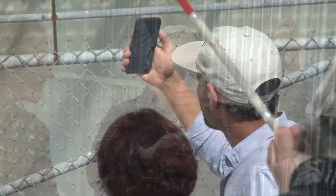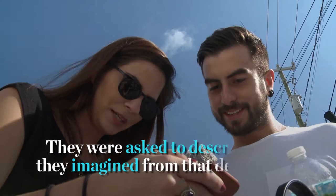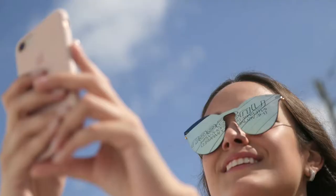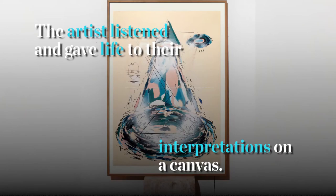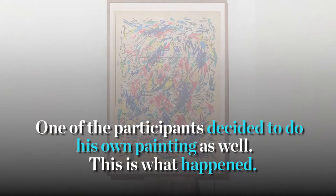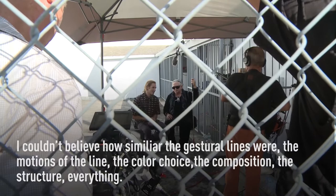My imagination went a lot of places — camping with my family. I love primary colors all together. When we met for the first time, he showed me a new piece of artwork he was working on. I couldn't believe how similar the gestural lines were, the emotions of the lines, the color choice.